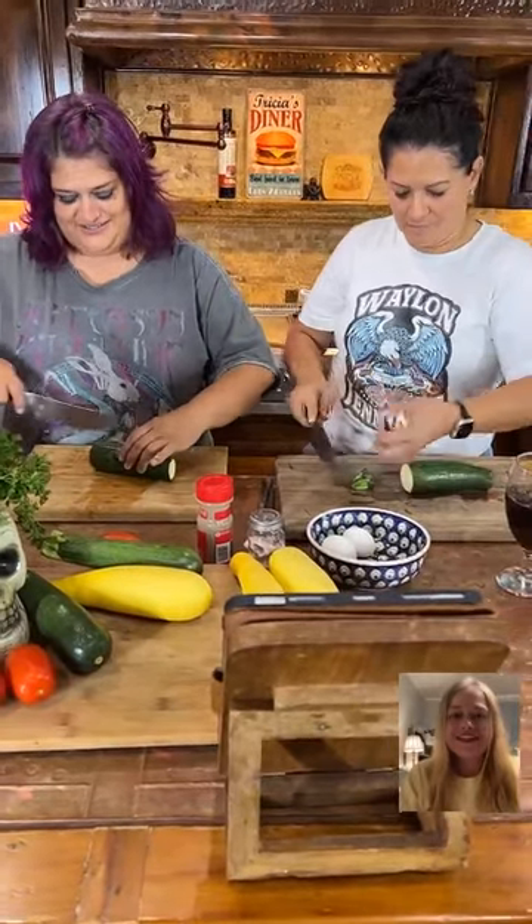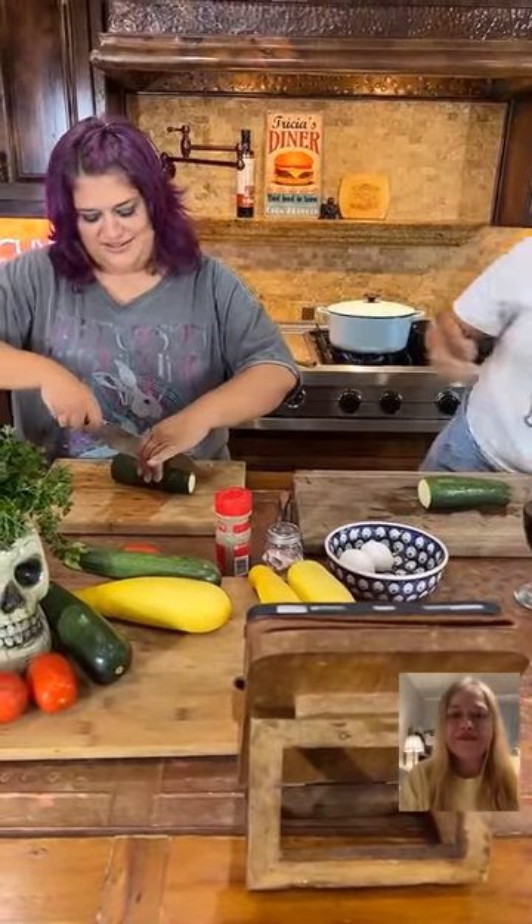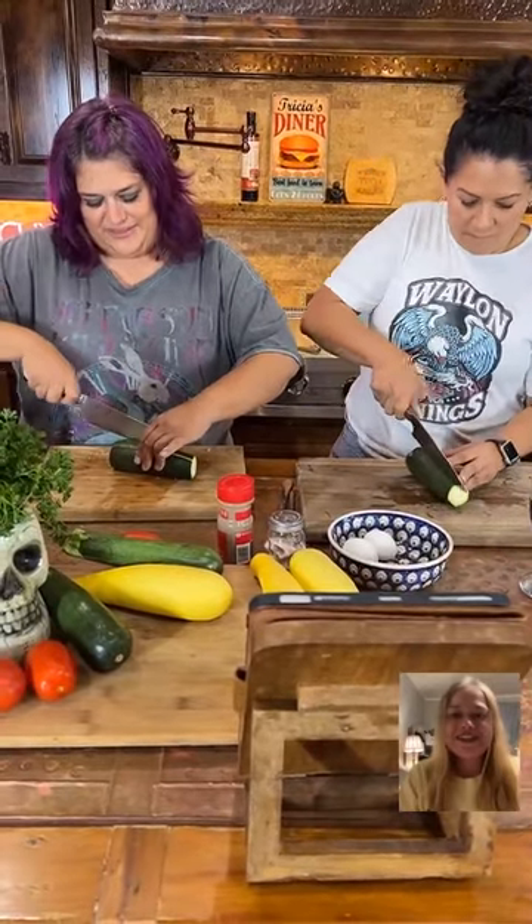So we're going to make zucchini fries — let's start these while the stew is simmering. Zucchini for us, good. This is our squash week.